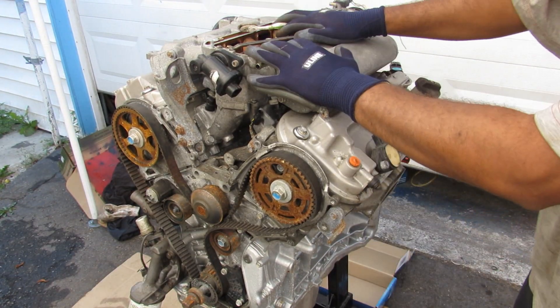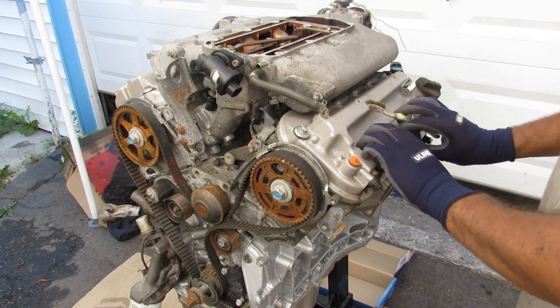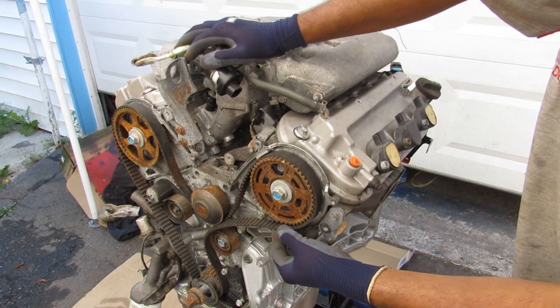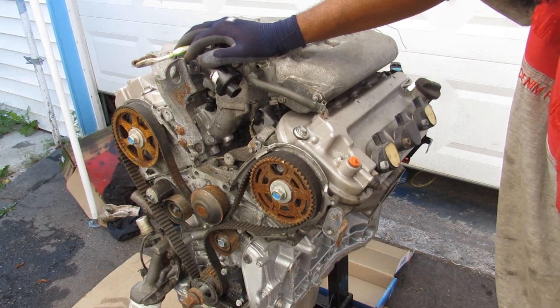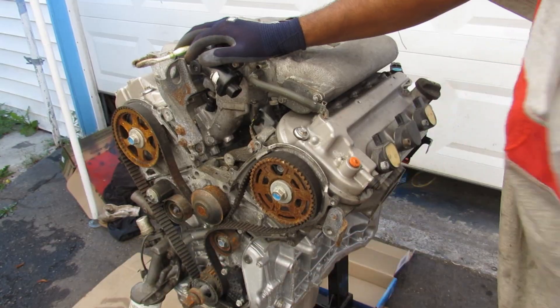Taking a broad look at this engine: at the top we have the air intake plenum, and the two heads where the valves are with their ignition coils. At the front of the engine we have the timing side which uses a timing belt. We have the water pump, the crankshaft at the bottom, and the oil control portion down here.